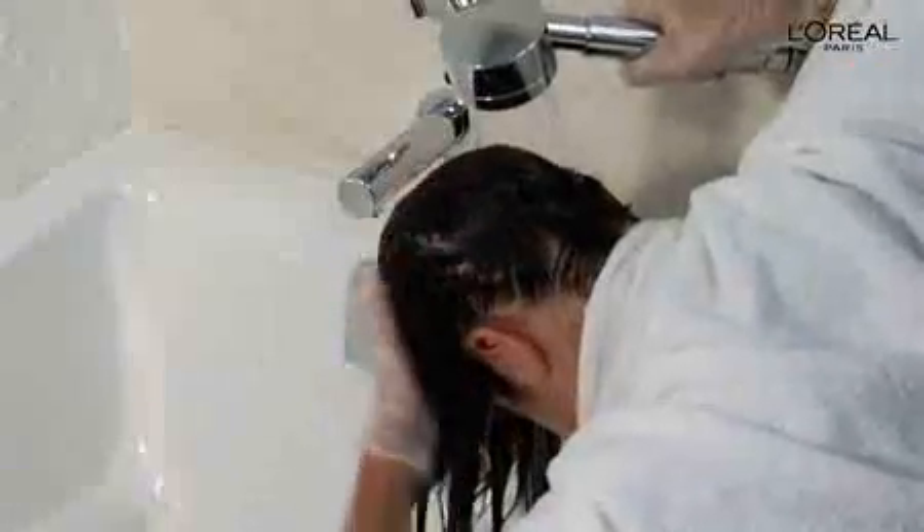When the time is up, slip on your gloves again and add a little bit of warm water to your hair. Work it into a rich lather and then rinse until the water runs clear. Then apply your regular conditioner and leave it on for about 2 to 3 minutes before rinsing. Now dry your hair into your usual style and you're ready to highlight.